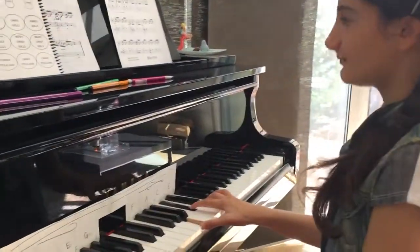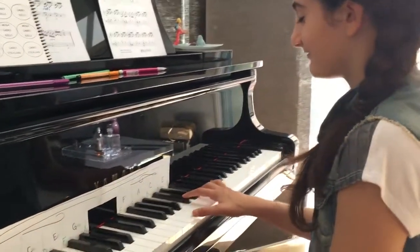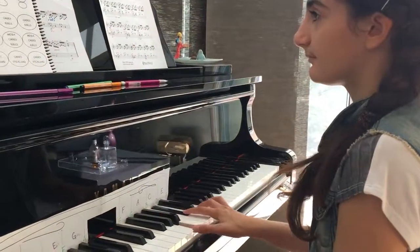Feel it. Nice — there it is. Perfect. Go ahead, color it.